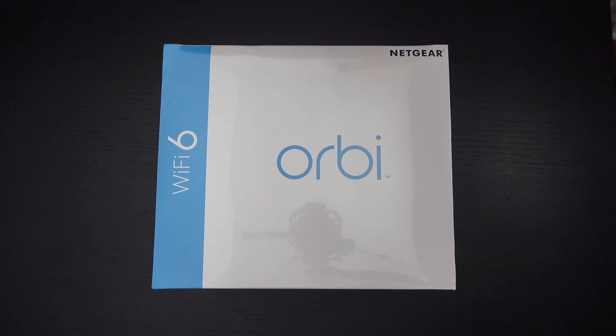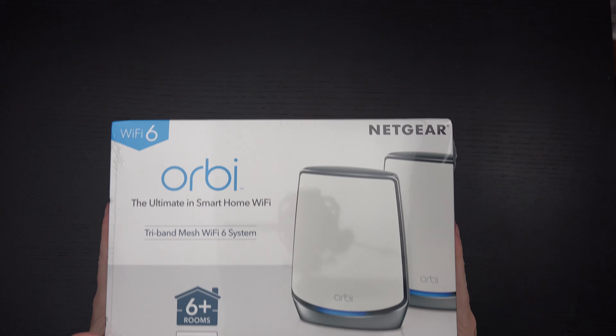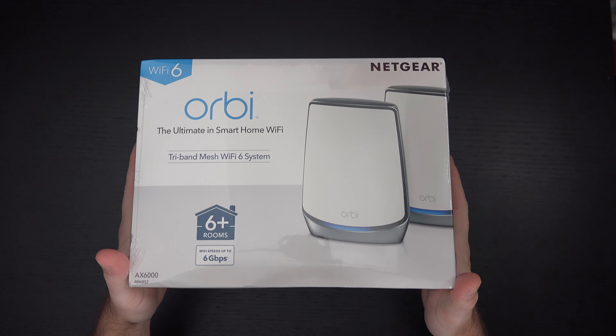Ed here with the Digital Digest. Today I wanted to share a quick unboxing and first look at the Orbi Wi-Fi 6 mesh system. This is the AX6000. It retails for $699 and it's been on the market for a little while.